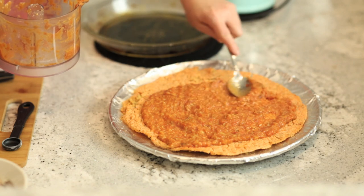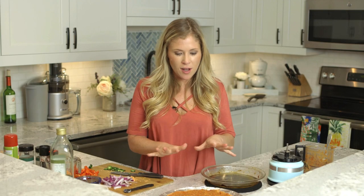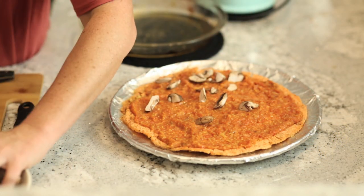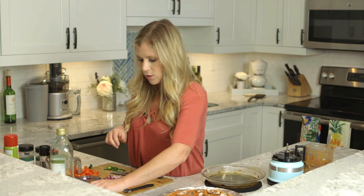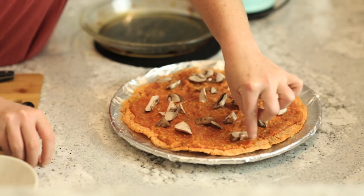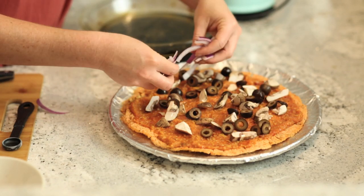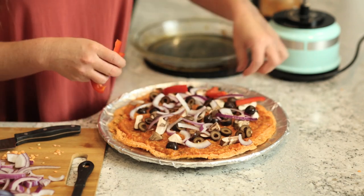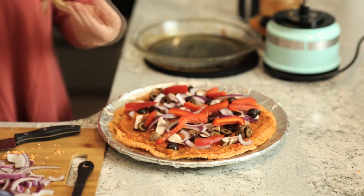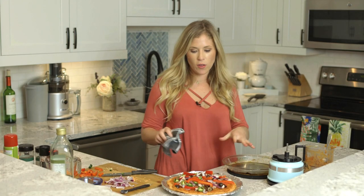I'm just spreading out the sauce, trying to get an even layer everywhere. Now that we have the sauce spread on the pizza, I'm going to put my toppings on — today we're doing mushrooms, black olives, peppers, onions, and I'm doing half with jalapeños for a little extra spice. You'll notice this is a plant-based pizza — sometimes vegan recipes include a cashew cheese, but this recipe has so much flavor it really doesn't need any cheese. When you taste it, you're not even going to miss it.